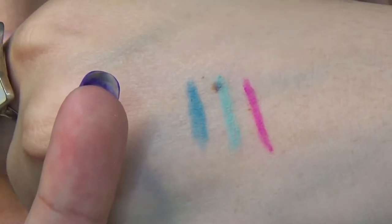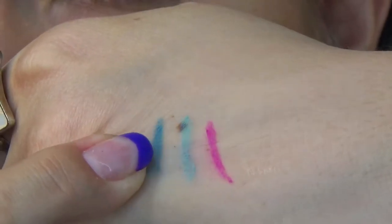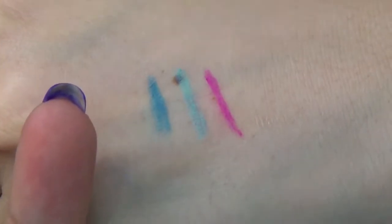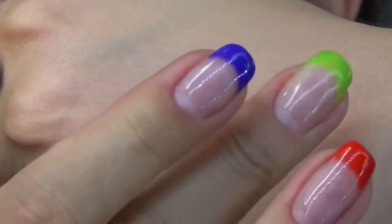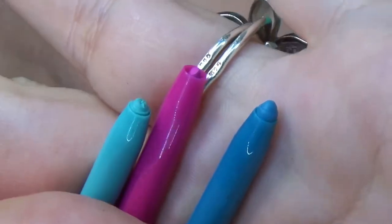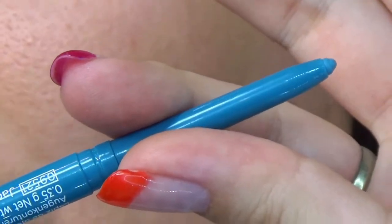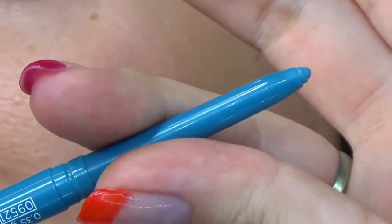Let's test them after they set — are they smudge proof? Almost no smudging. Here we have the tips of the eye pencils already in use, and you're probably wondering how to sharpen them — we'll get to that.